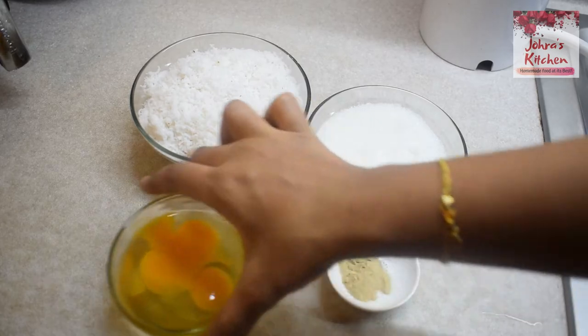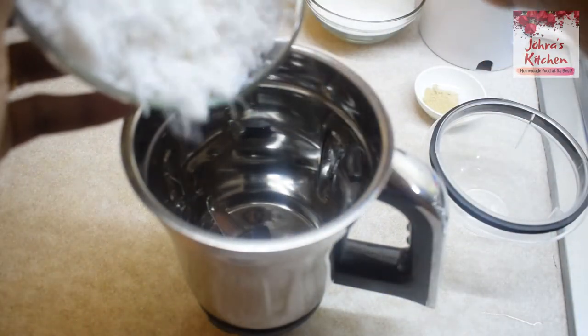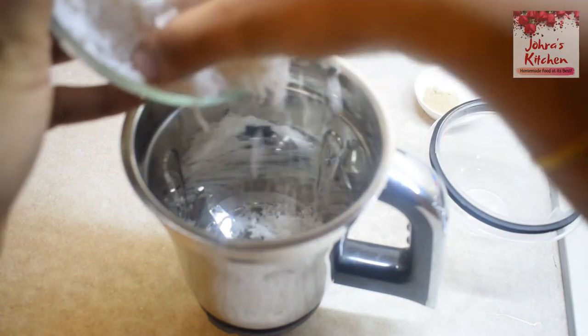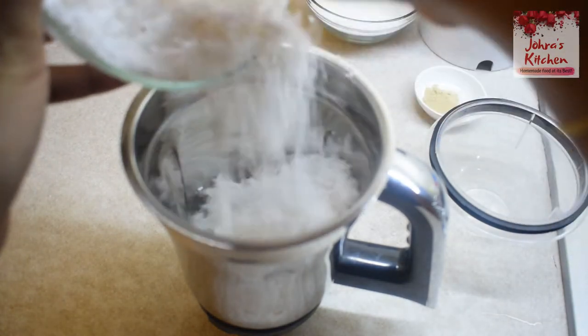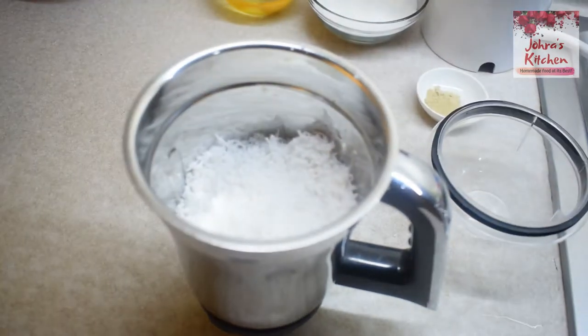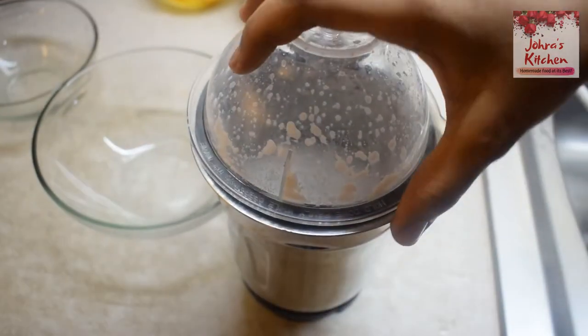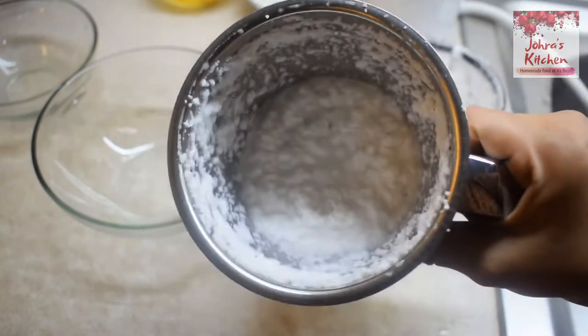First, I am going to put the thengas in a mixy jar. We will grind the thengas. You can also add vanilla essence for flavor. The thenga is fresh — you can also use thengas stored in the freezer.